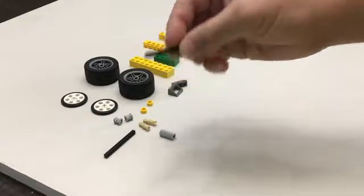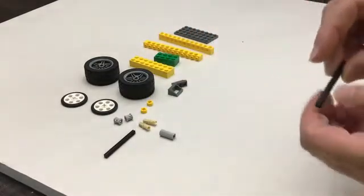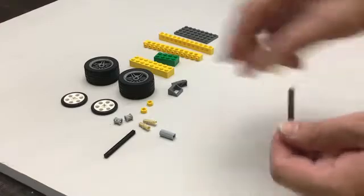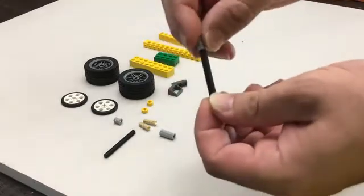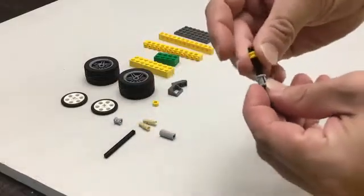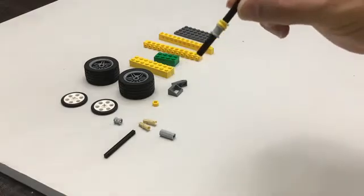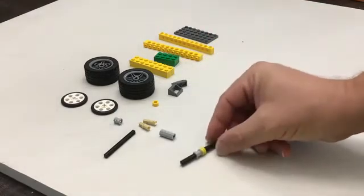We have to make an axle that fits into a tight space. In order to do that, we've got to put some pieces on first. So this is a little weird, but we're going to take the gray bushing and put it onto the axle. Then we're going to take the yellow one-third bushing and put that on just about halfway. We're going to make some adjustments in a little bit.